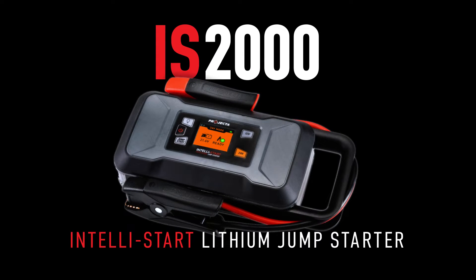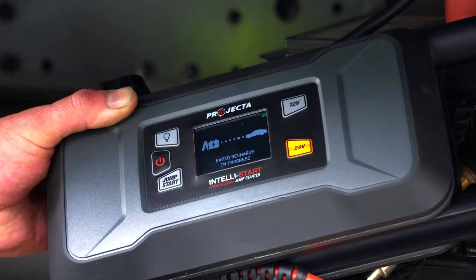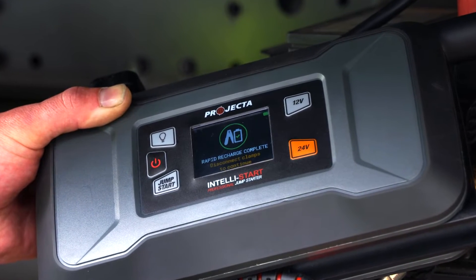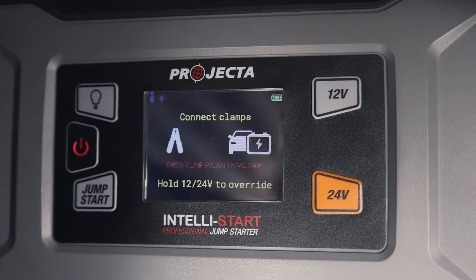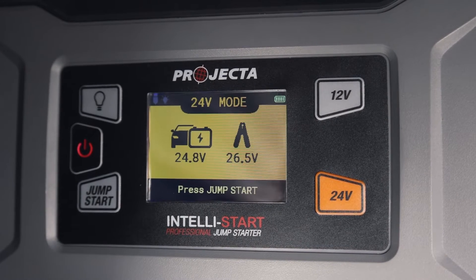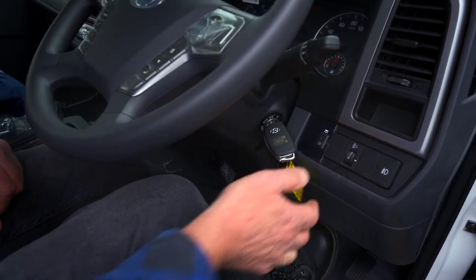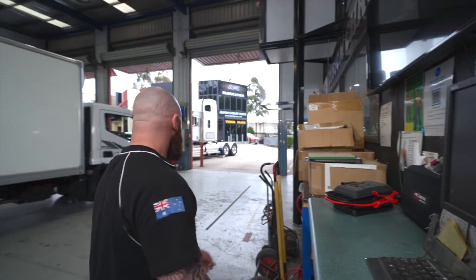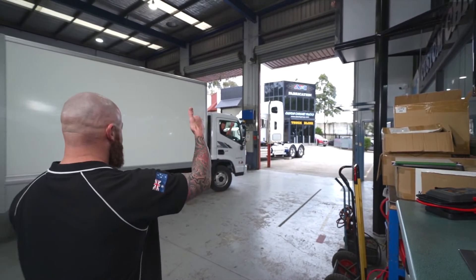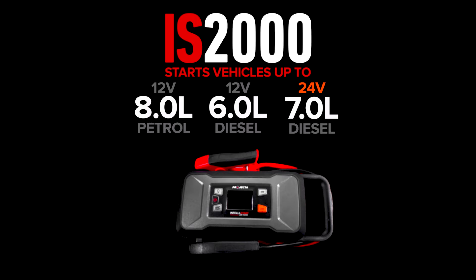The IS2000 is the world's first 12/24 volt jump starter that recharges itself via RRT. This unit goes a level above the IS1500 — with just as much power in 12 volt mode, the IS2000 also incorporates 24 volt mode. It will start any passenger vehicle as well as small to medium trucks and other industrial equipment, including large petrol and 24 volt diesel engines up to 7 litres.